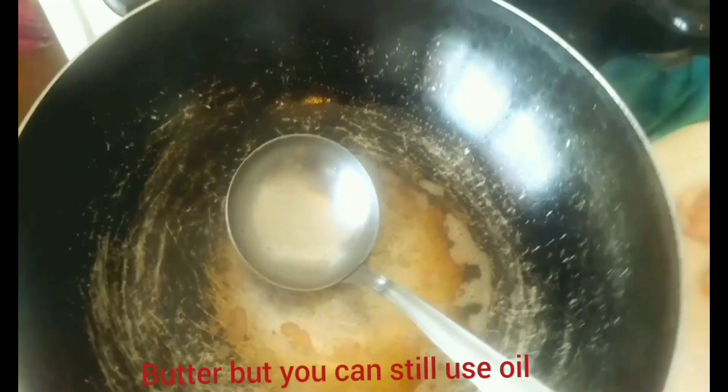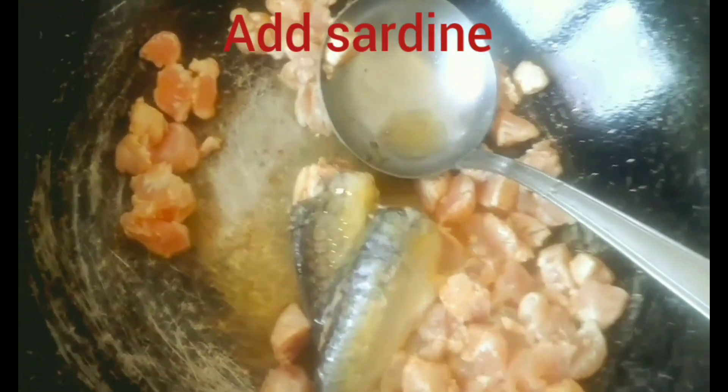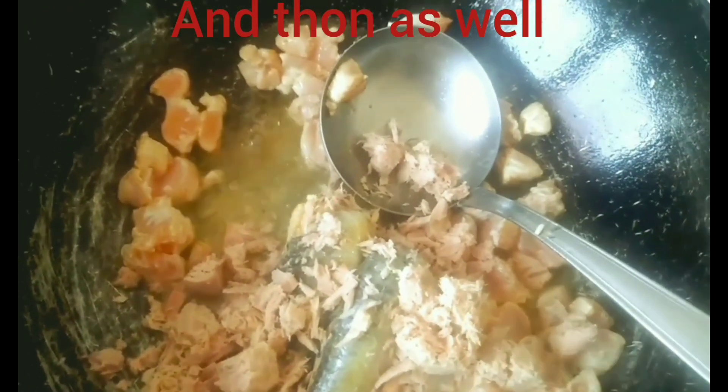Put your pan on the fire and add a good amount of oil. Once the oil is hot, add your chicken breast, sardine, tuna, etc. Add all your spices and give them a nice stir.